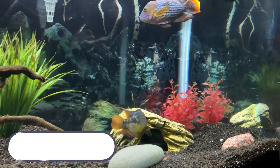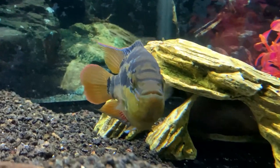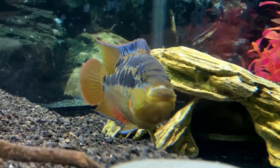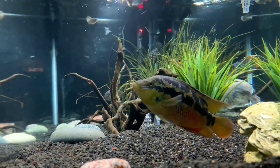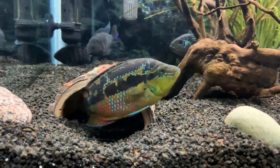Coming in at number nine on the list is the Salvini cichlid. The Salvini is one of the most beautiful Central American cichlids in the hobby with bright yellow, blues, and reds. It's undeniably beautiful but also one of the more aggressive cichlids for its size. Topping out around the same length as the firemouth, Salvinis can sometimes be too aggressive, which is why they're low on the list. But if you have a large enough tank — over 75 gallons — it will usually work out okay. I did have to rehome my female Salvini, so definitely have a backup plan. With the right tank size and setup, the mix of colors between a Salvini and a firemouth would make for an impressive cichlid tank.